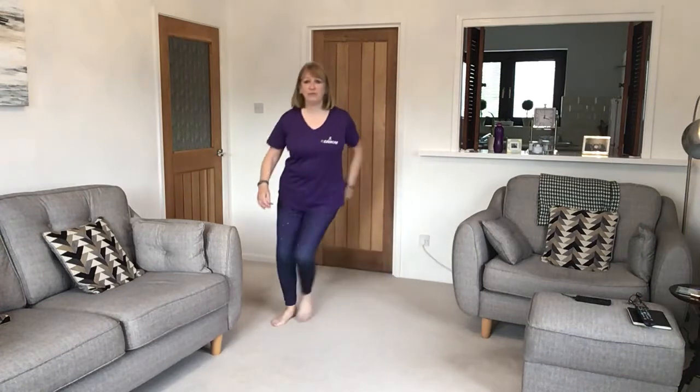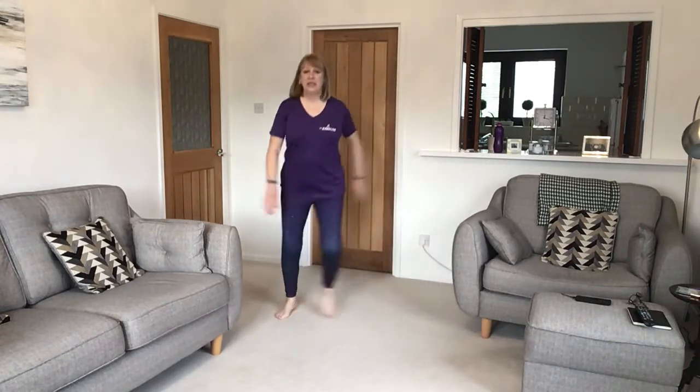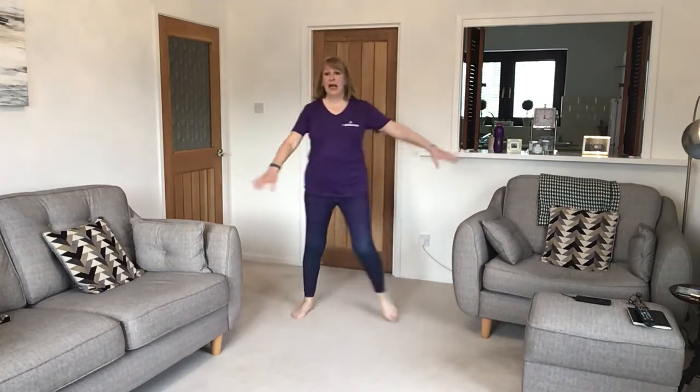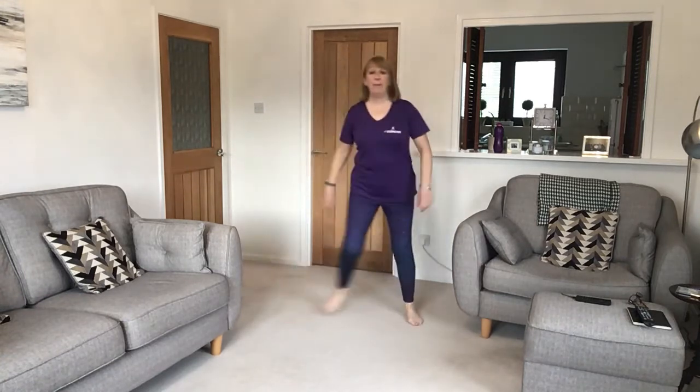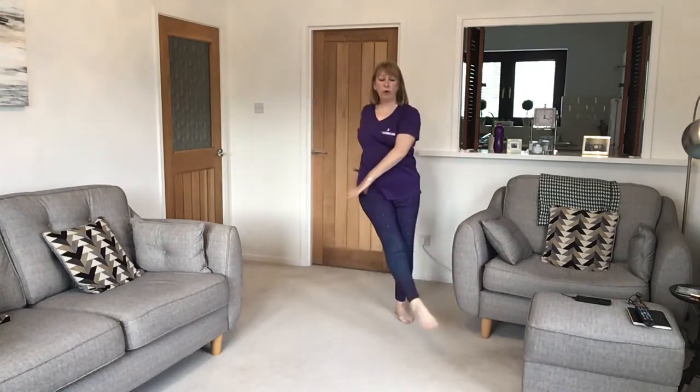Side step — now take a step and kick with the other leg. Kick and wrap your arms around so you get a bit of rotation in the waist, and step and tap. Step and kick with rotation.